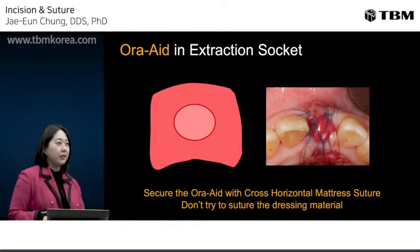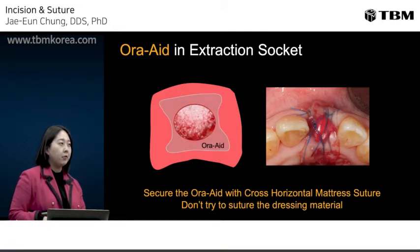OraAid in the extraction socket can be maintained well in position, but if you need to secure it more firmly, a suture can be used. After placement of bone graft, apply OraAid to the socket. A horizontal cross-mattress suture can push the OraAid toward the extraction socket and help the dressing stay in position. You don't have to suture the dressing directly — horizontal mattress suture around the socket at the OraAid mucosa will be enough.